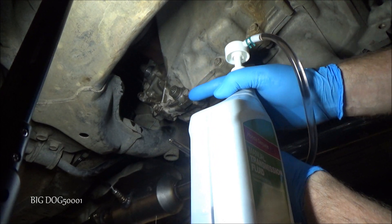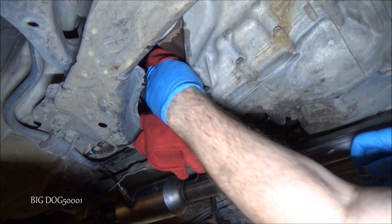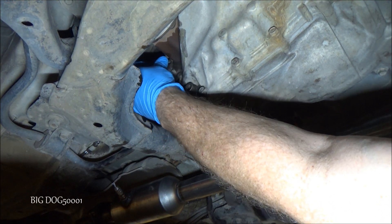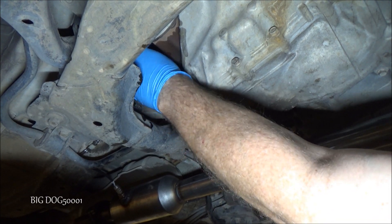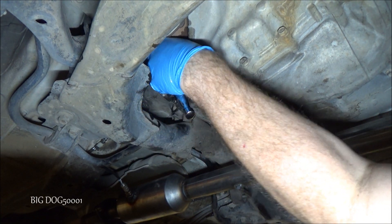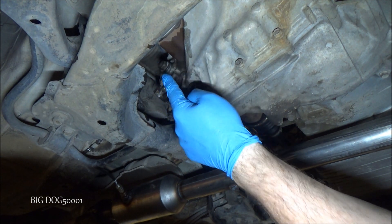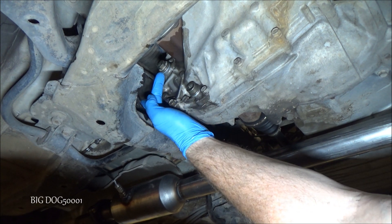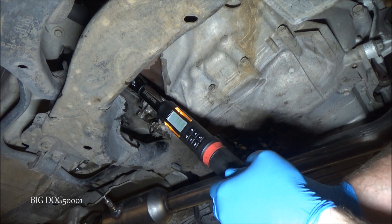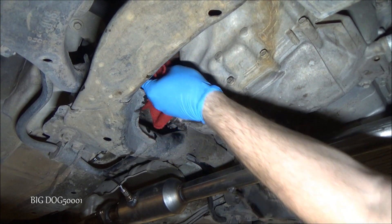Now we just need to clean this up and put the fill bolt back in. We'll clean it up, put our fill bolt back in, snug it up, and torque it down. The drain bolt is 29 foot-pounds and this fill bolt is 33 foot-pounds.